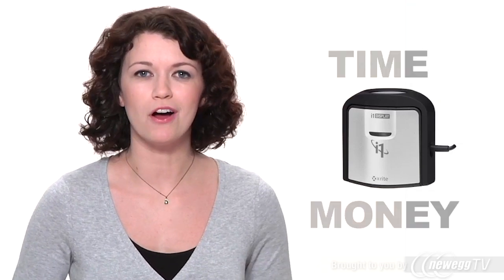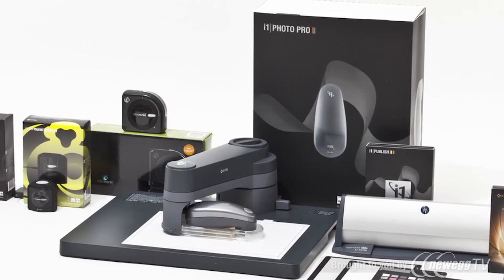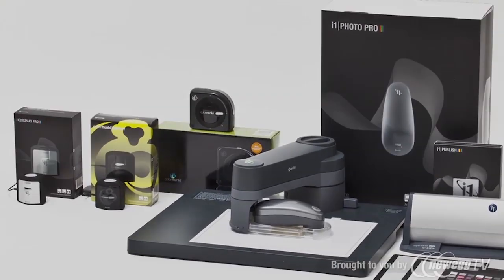Now and well into the future, the i1 Display Pro saves you time and money and gives you the ultimate in color accuracy. However, if its capabilities are more than you need, consider X-Rite's ColorMunki Display. It simplifies the profiling process while still delivering professional results. Both are part of X-Rite's state-of-the-art family of color management solutions, used by top professionals worldwide.